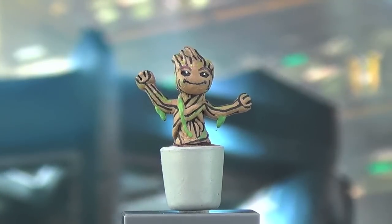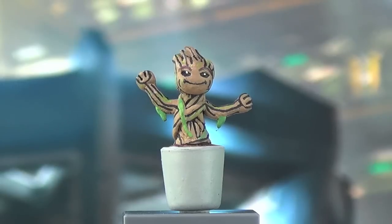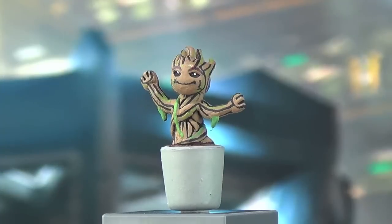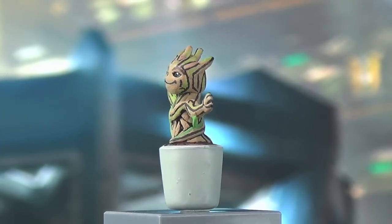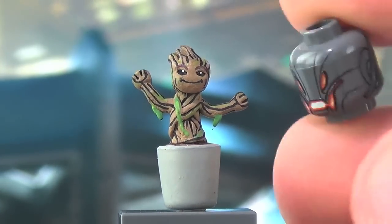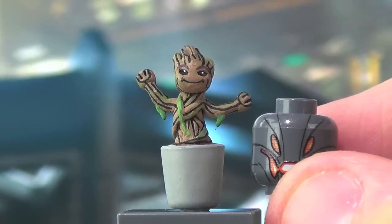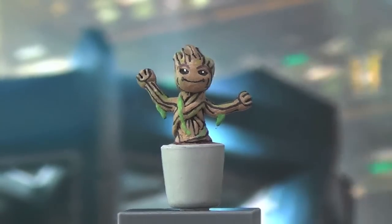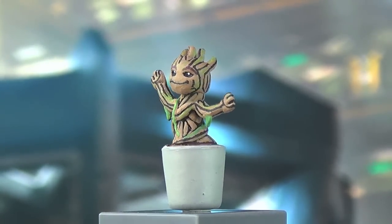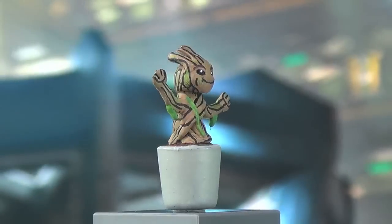Here we go with Baby Groot — this is easily the smallest thing I've ever showcased on my channel. To give you an idea of the scale, I'm putting a minifigure head next to this Brick Ultra Ultron head, and that gives you a pretty good idea of how small Baby Groot is. It was definitely pretty interesting to sculpt at this scale. This is entirely sculpted and fully painted by me.